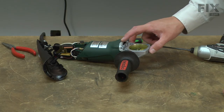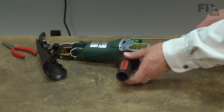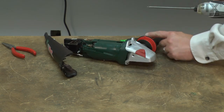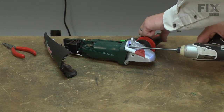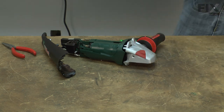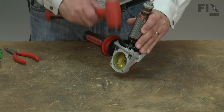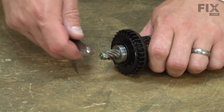And now I can remove the lower cover on the gearbox. Now I'll remove the gearbox from the motor housing — the armature will come out with it as well. Now I'll pull the armature from the gearbox, and now I can remove the gear from the end of the armature. It's secured with a nut.